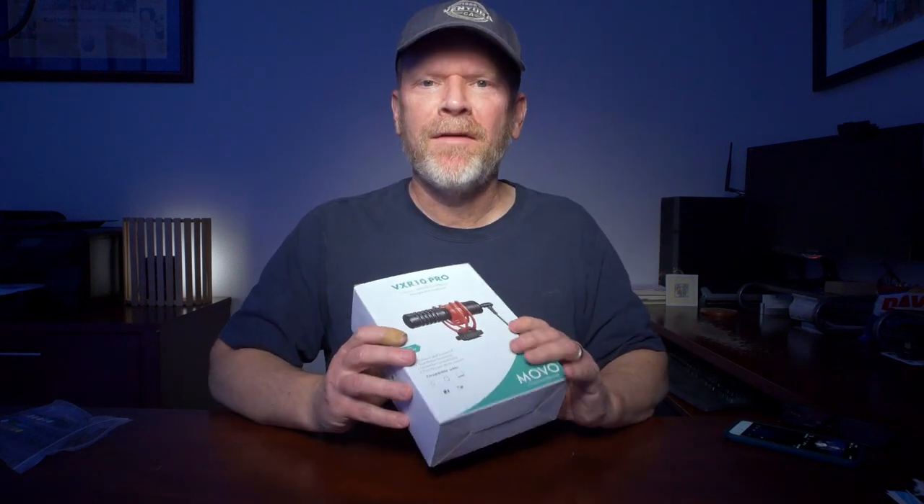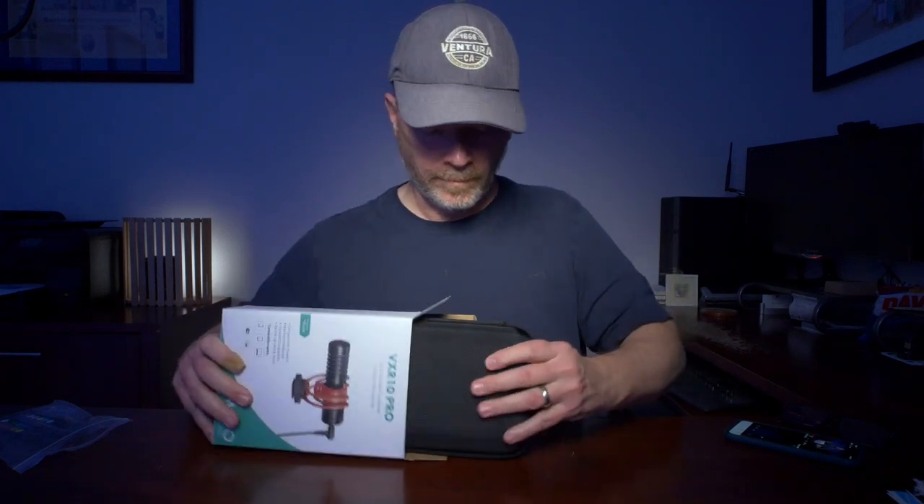Hey, how's it going? It's Matt Haynes and today I'm going to review the Movo VXR 10 Pro microphone. I haven't opened it yet, so before I get into the review we've got to open it up. It's got a case.